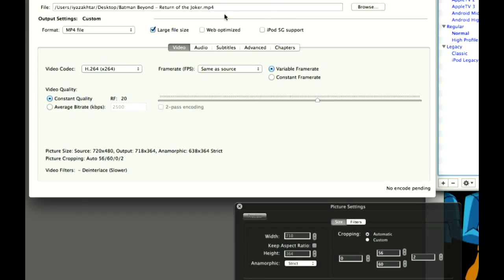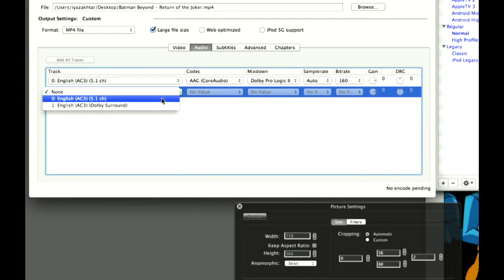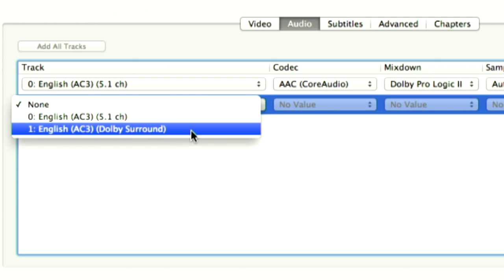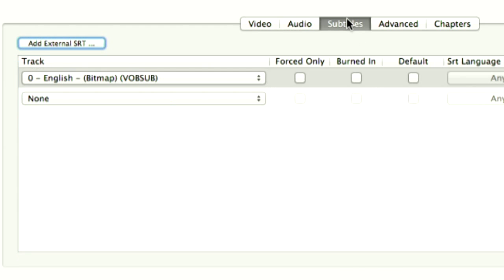I'm going to set frame rate to same as source, because why would you mess with that unless you want a smaller file? Now the audio section — I really love my DVD commentaries, so I want to keep them. You can see different audio options and embed them into the file you make. Your H.264 videos can have more than one audio track. This DVD has Dolby Surround and 5.1. Other DVDs have commentary tracks, French tracks, Spanish tracks. There's also a subtitles tab — I love having subtitles because sometimes when my two-and-a-half-year-old is losing his mind, I still want to follow the story.